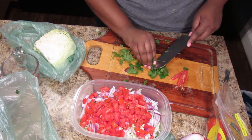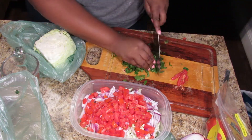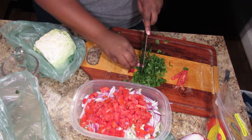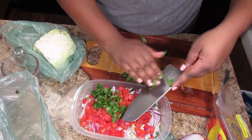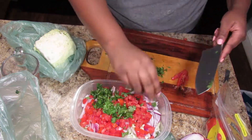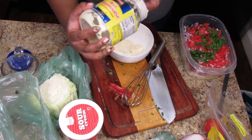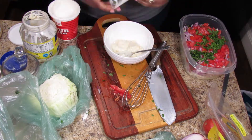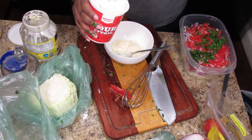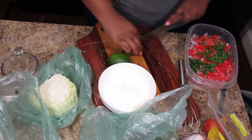I cut the cilantro off the stems, ball it up, and finely chop it, dividing it in half — half for the slaw and half for the avocado sauce I'll make later. For the slaw dressing I'm using mayo, sour cream, and the juice of two limes.